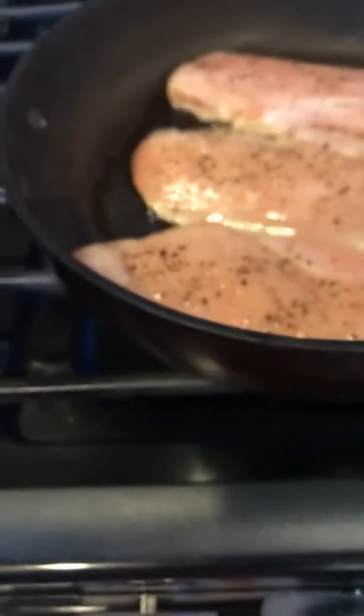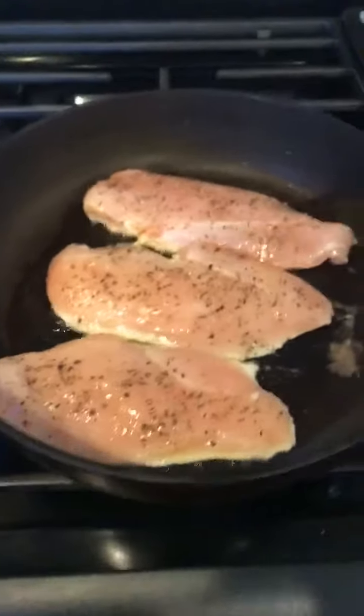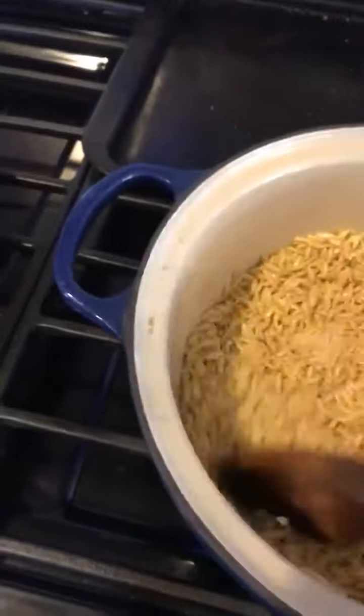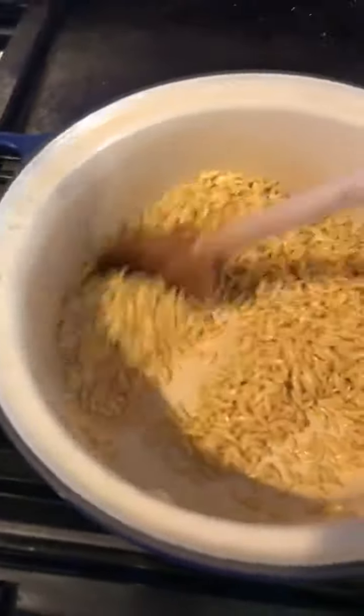I'm actually going to turn this down a little, just a little under medium, because my skillet gets pretty hot. So I'm going to let that go for a bit. This has been going for a minute or so — just getting nice and warmed through.